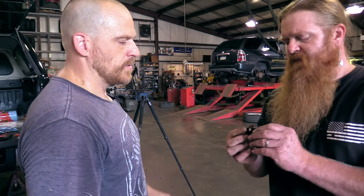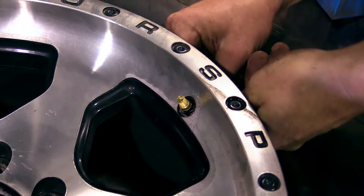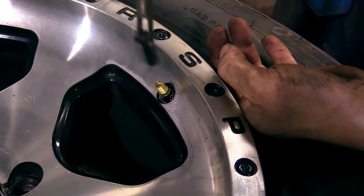So the only limitations you might have depend on the rim. But you can change it if you wanted — there's a quick disconnect. If you ruin the valve, you could buy just the valves and snap your old sensor back into it. That's sweet.